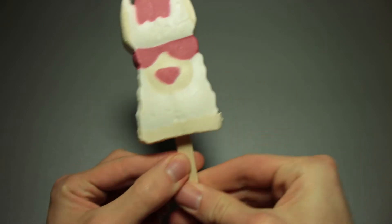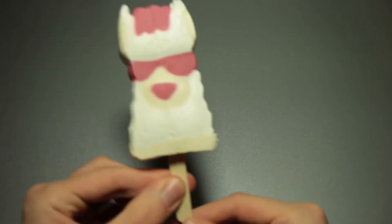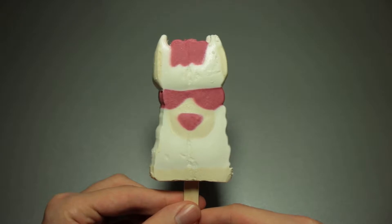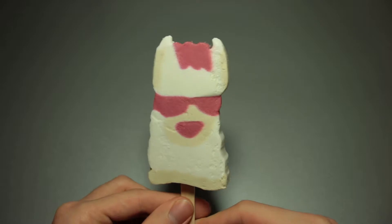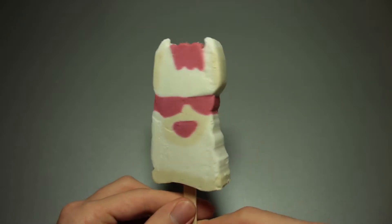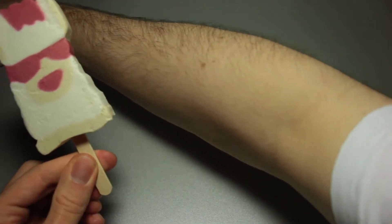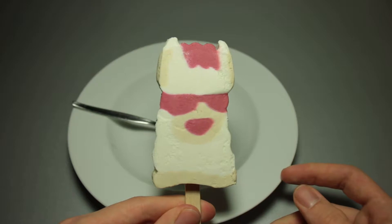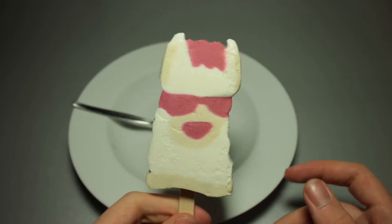Very similar to what it looks like on the box. I can certainly smell the caramel ice cream. Nice little sunglasses, a nose, some kind of head hair painting going on. This is actually quite pleasing. I expected this to be an atrocious monstrosity coming out of the wrapper, but this looks actually quite nice. I would have loved to have that as a child.